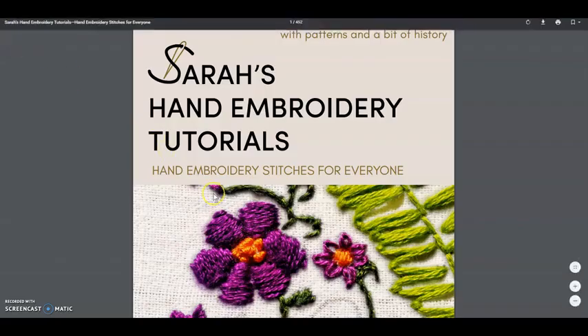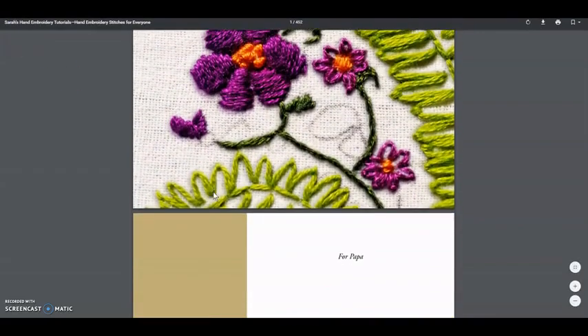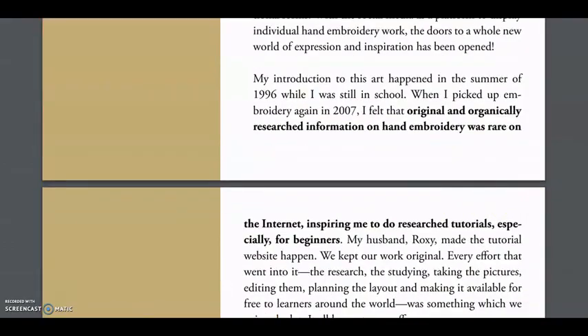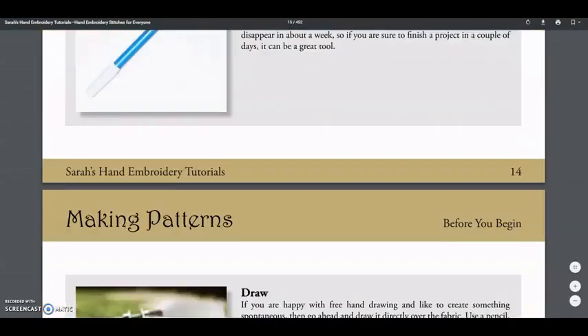Hi, today I'm going to review the book Sarah Hand Embroidery Tutorial. This is a book for anybody who's starting to learn embroidery, so for any beginners out there.